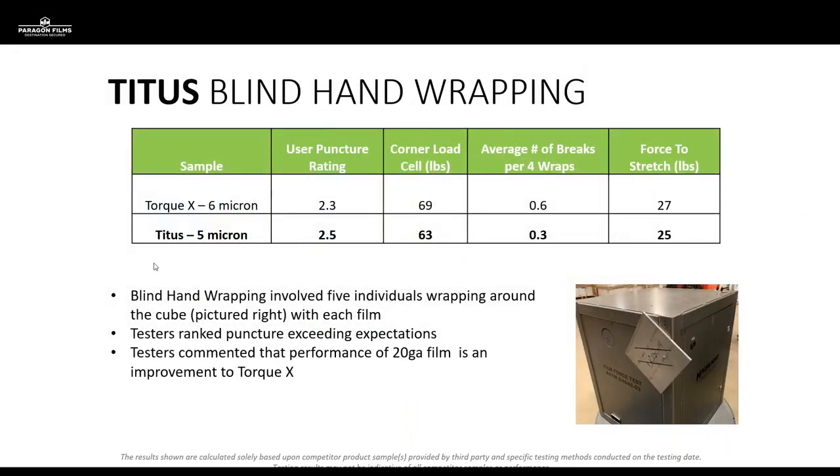Perigon began with internal blind testing, taking Titus up against the Torque X product. Torque X is a 6-micron product and Titus is 5 micron — almost a 20% difference in thickness. Looking at the numbers achieved during blind testing — puncture rating, average number of breaks per wraps, and force to stretch — Titus at 5 micron performed enormously better than even anticipated. We're seeing about half the number of breaks per wraps, and a lower force to stretch, meaning this film unwinds very easily and takes less force to reach optimal stretch levels for containment than Torque X would.